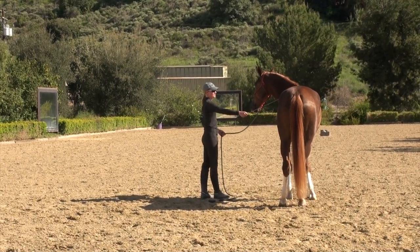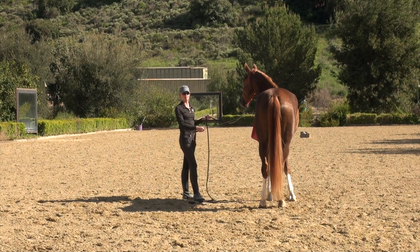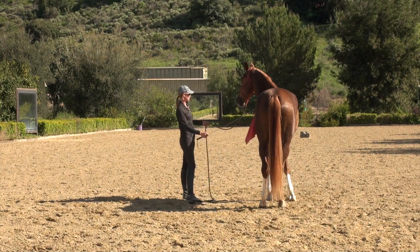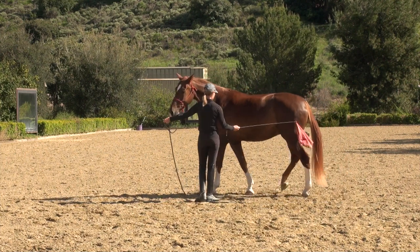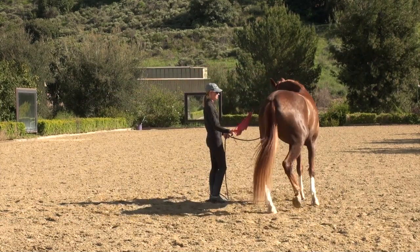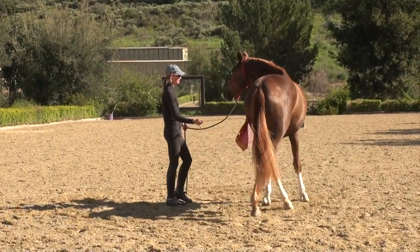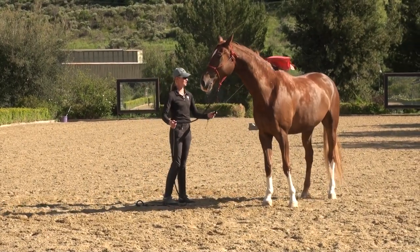Once your horse is desensitized to the flag, you want to make sure that they're also reactive to the flag. So it should be kind of like the whip — you don't want your horse afraid of the whip, but they need to react to it. Once he's kind of letting me touch him all over the place, I'm going to ask first with my hand to lead him around, then give him a little tap on his hindquarters until he walks forward. You can see there he's tight — he kind of tucks his tail, his muscles get tight, he's not really moving softly forward. I want to teach him that he can move softly forward from the flag. This is something with horses that you just need to repeat — really every day until the flag isn't such a big deal.